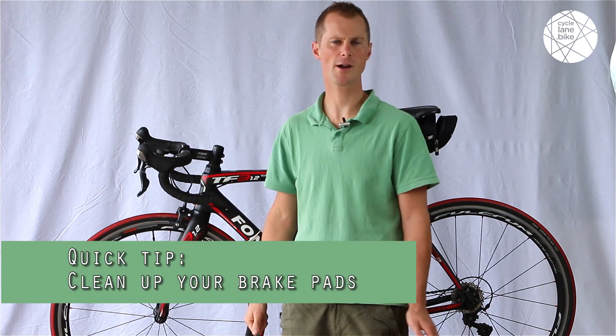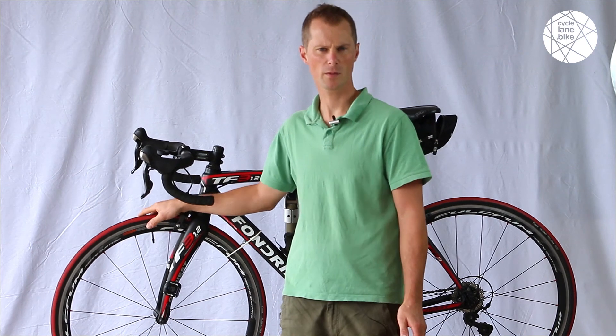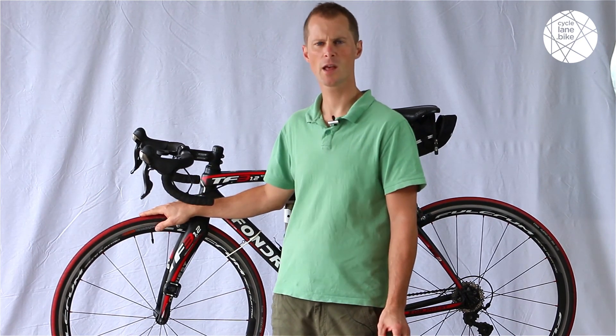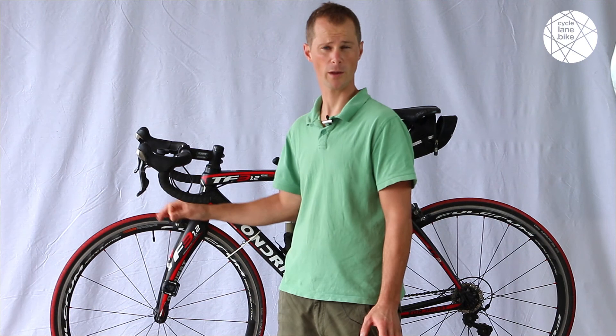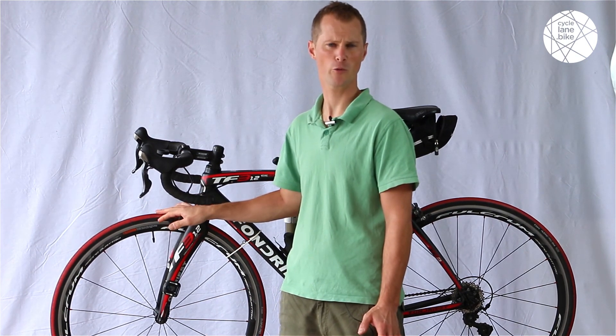Hey guys, it's Chris from CycleLane.bike here with this week's quick tip. On a road bike, brakes can often pick up little bits of debris, metal, and glass that both reduces your braking performance and can cause undue wear on your rim. So this week's quick tip is how to keep your brake pads clean and maximise your braking performance.